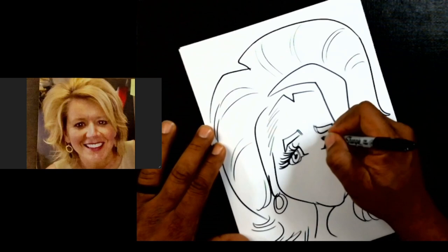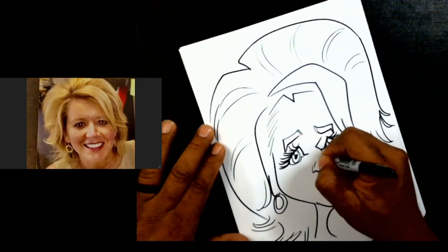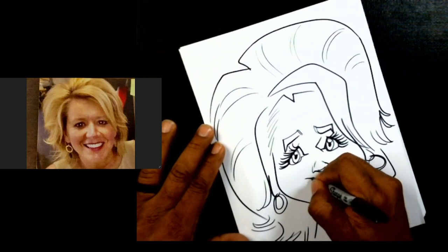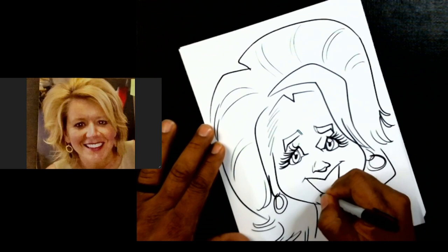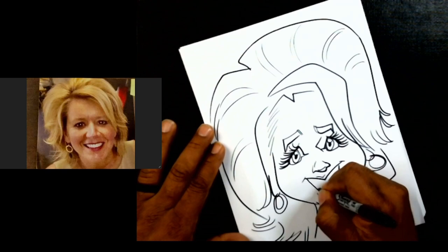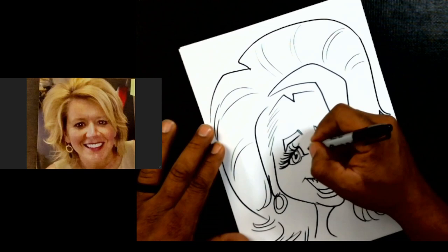Now let's do our nose shape. We'll come over here and do a nose shape kind of like this — there we go — and we'll just kind of leave a lot of ball in the nose there. Then we have our big little smile. That looks great — let's put some teeth in here, nice straight teeth. Nothing like some good straight teeth right there!